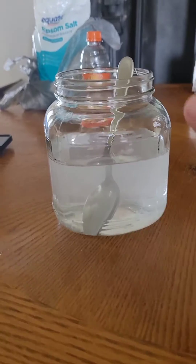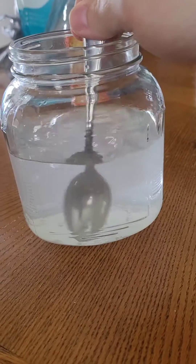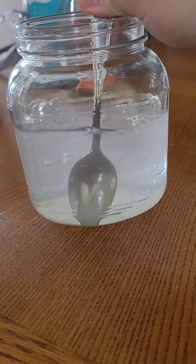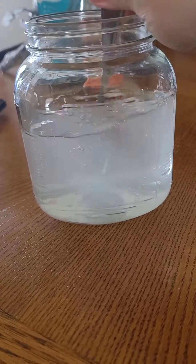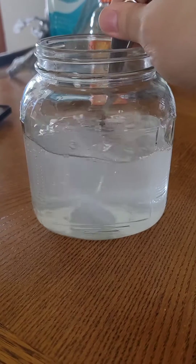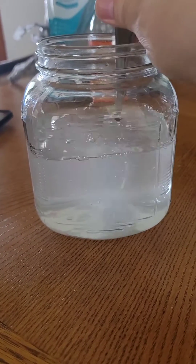I really wasn't thinking about it until I started doing this, but I got distilled vinegar in here and a little over a half a cup of Epsom salts so that I can do my mixture for my electroplating for my Hot Wheels.